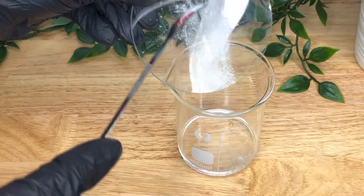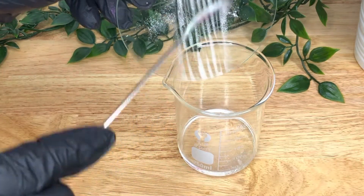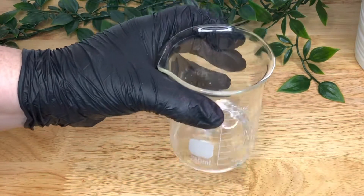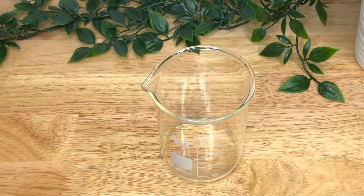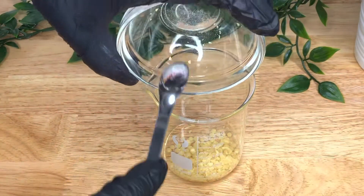To get started, take Phase A — both ingredients: your C12-15 alkyl benzoate and your silicone resin. Add the silicone resin into the alkyl benzoate, give it a stir, and put it to one side. Then take your beaker with your castor oil and add all of your Phase B ingredients to that, give it a stir, and put it to one side.